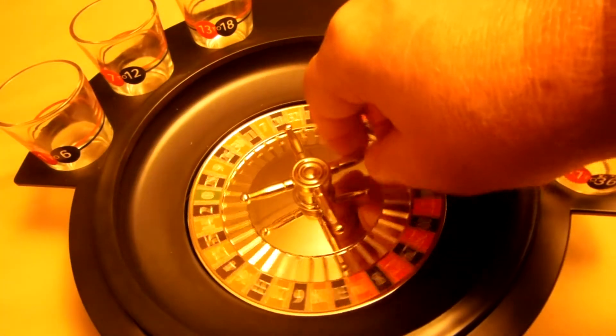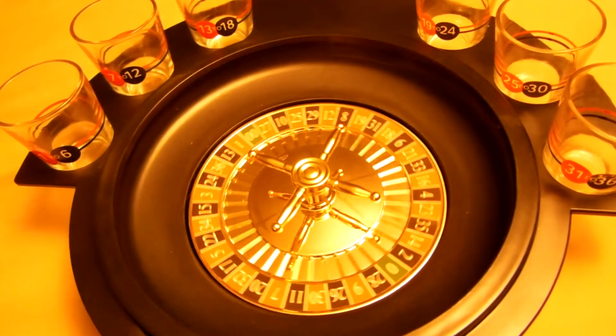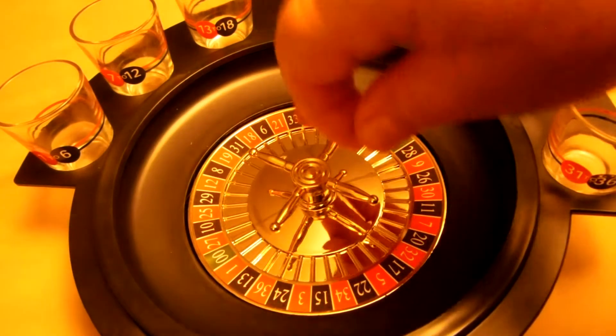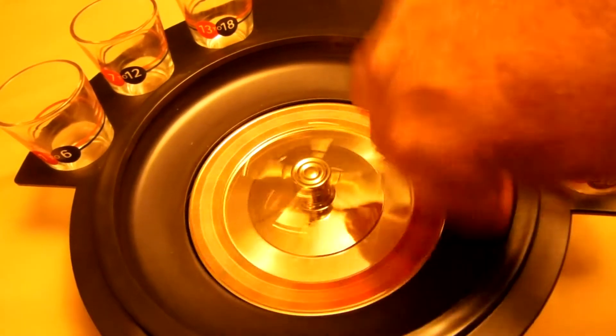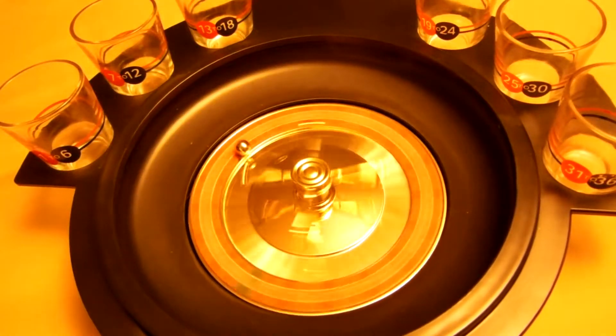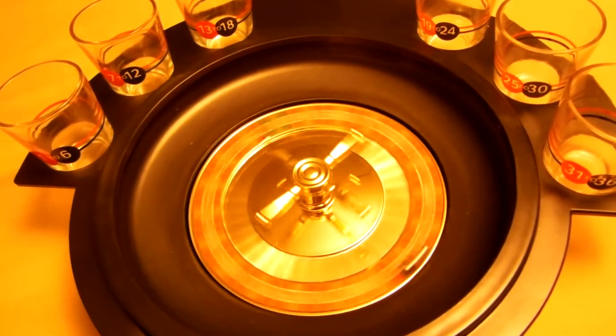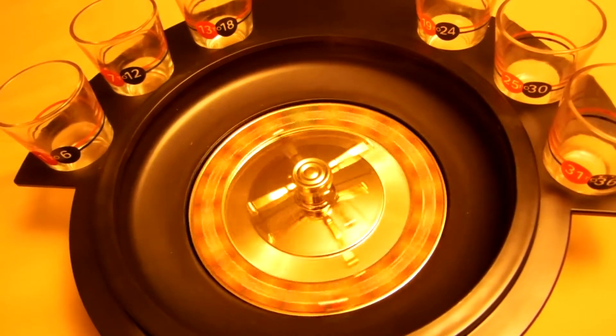I'm going to do ten spins of this wheel with this steel ball here, and I'm not going to fill up the glasses with alcohol. We'll just simulate six players and I'll put a chip in to represent a shot or a half a shot.